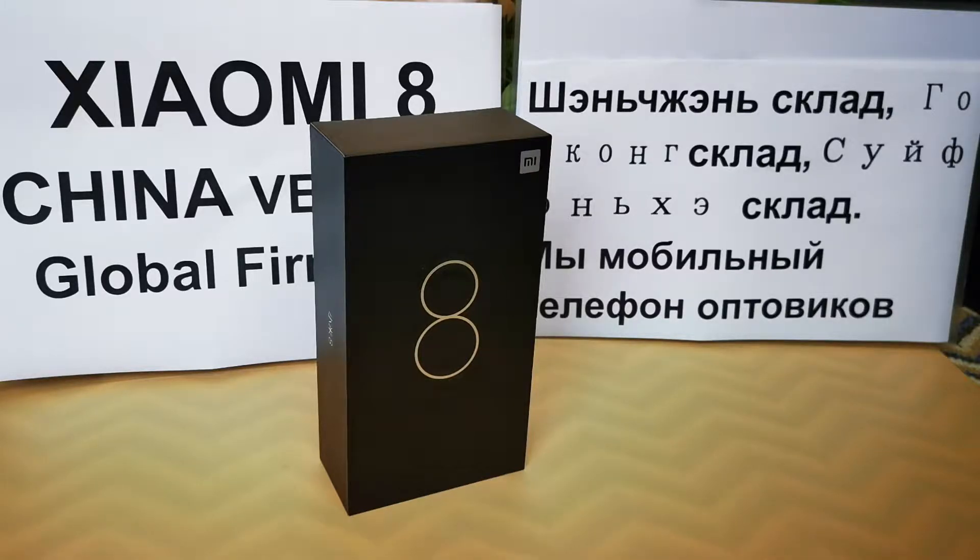As you can see, its CPU is the Qualcomm Snapdragon 845 AIE octa-core 2.8 GHz, and it comes in 6 GB RAM with 64 GB, 128 GB, or 256 GB storage. The display is 6.21 inch AMOLED FHD+ with a resolution of 2248 by 1080 pixels.